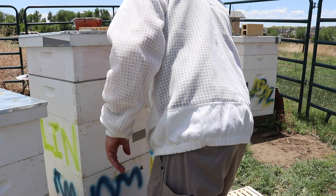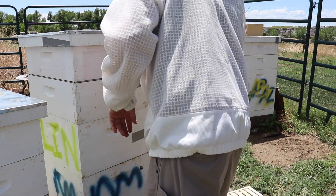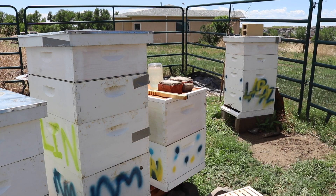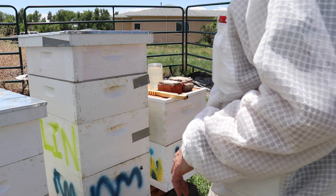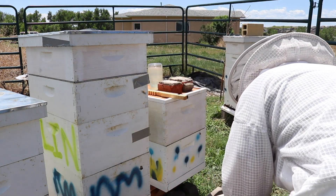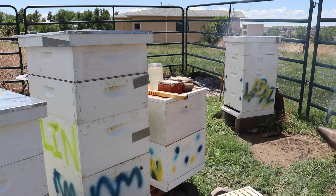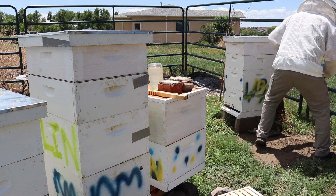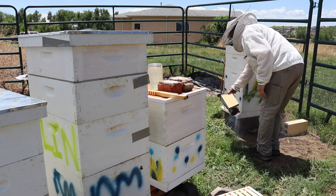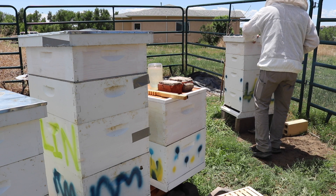I need to get a better telescoping lid on top of London — I'm not happy with that. Next up, let's do La Paz. Yep, I'm coming in, girls.